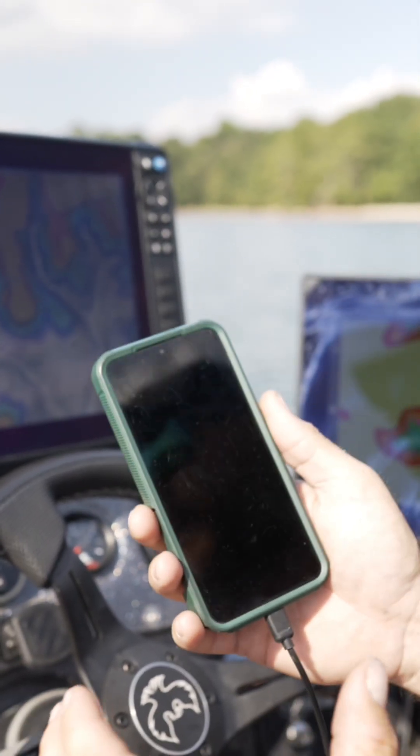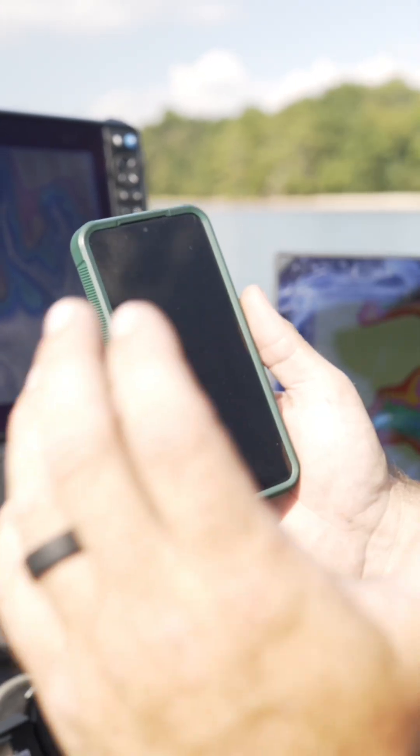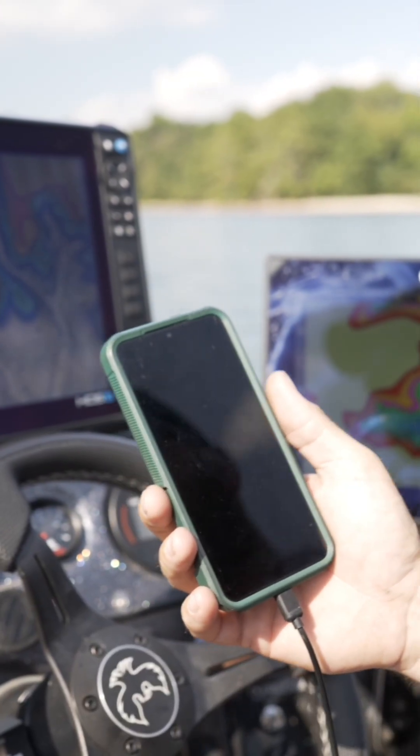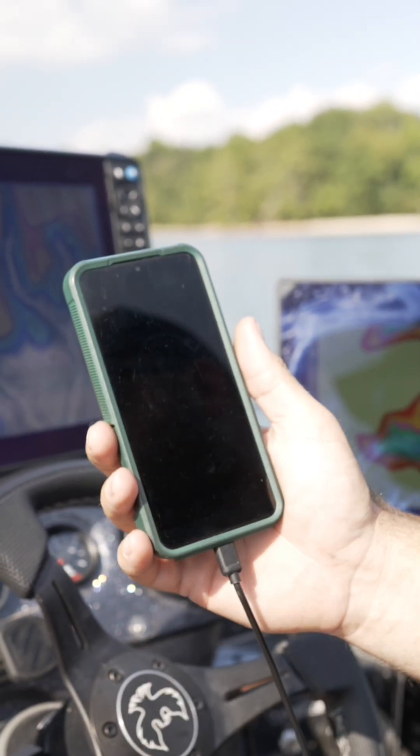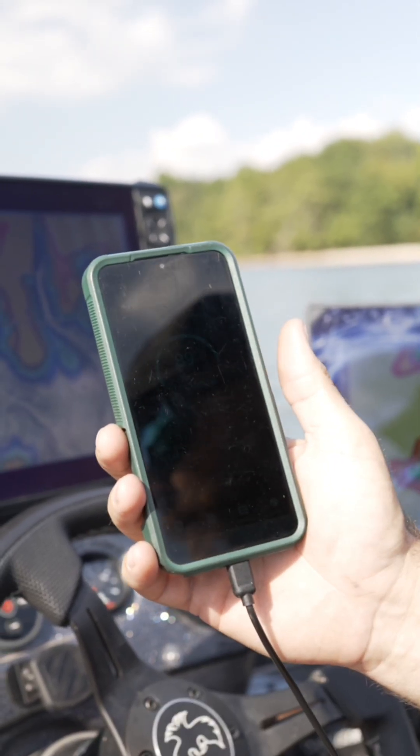Probably the most important accessory you can put in your boat — it's going to give you longer run time. It's also going to ensure your batteries are topped off and you'll be able to fish for days with this setup. Run-and-gun charger from Powerhouse Lithium, this is why this system is so awesome.